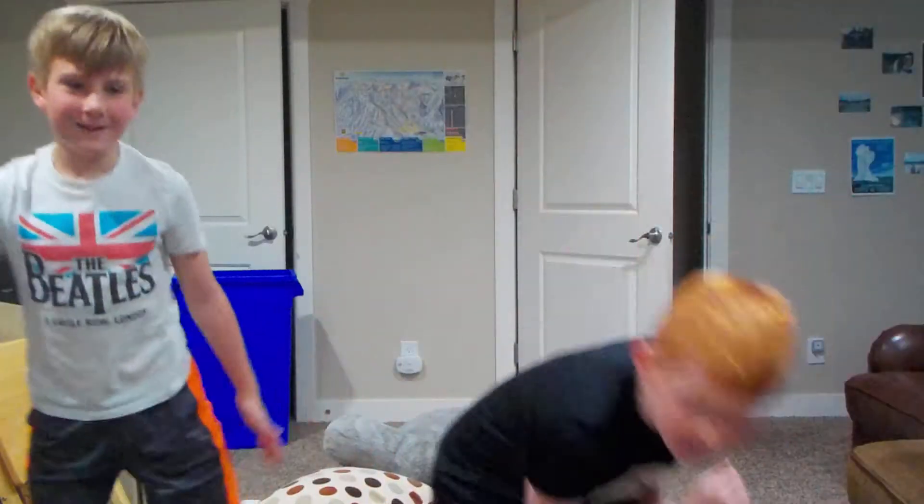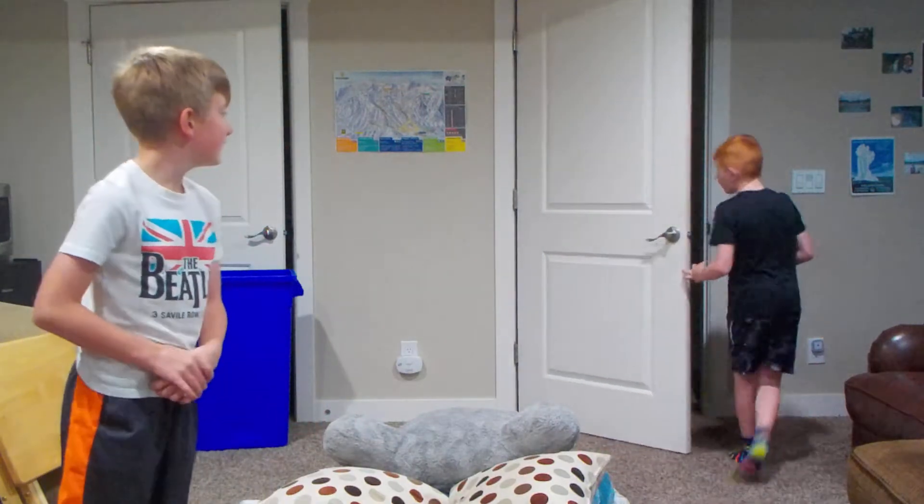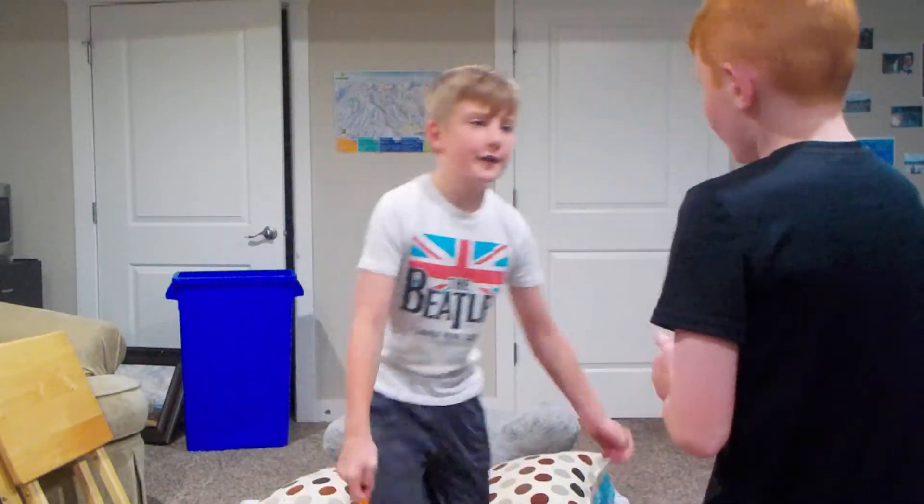Hey guys, welcome back to our YouTube channel. Please subscribe and click the bell to get notifications of new videos. Today we're learning to do a backflip on the ground. We already learned it, but we're going to teach you guys.